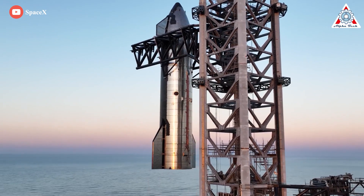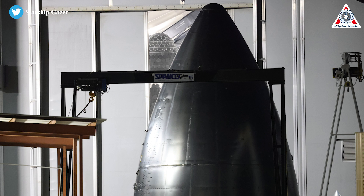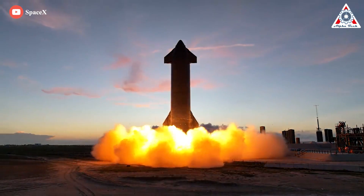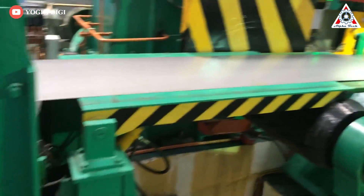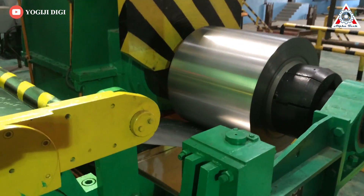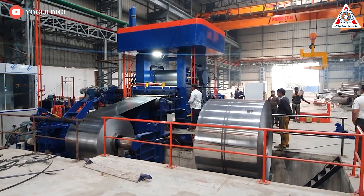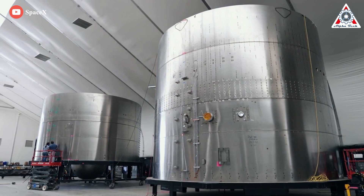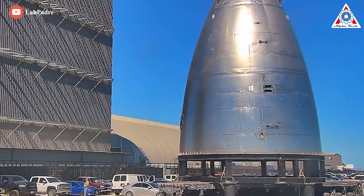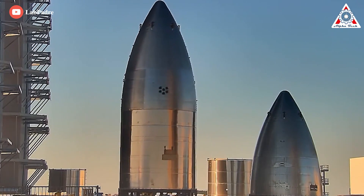Everything improved further when SpaceX moved to laser welding for the Starship nose cone. Laser welders feature a fiber laser, which is ideal for welding parts made of stainless steel. To further improve weld strength, SpaceX uses a process called cold rolling — strengthening steel by changing its shape without heat, using mechanical stress instead. This strain hardening can increase metal strength by up to 20% and also improve the surface finish, smoothing the appearance of welds and improving the overall look of the nose cone.